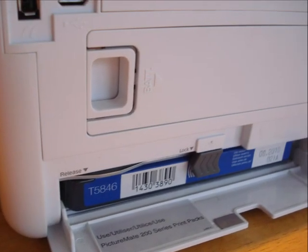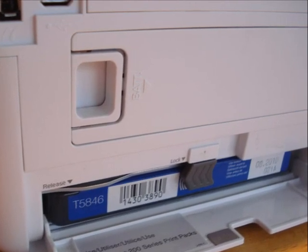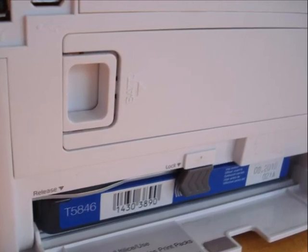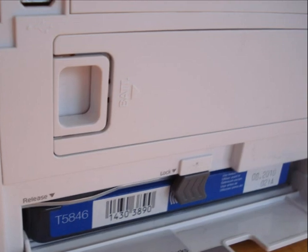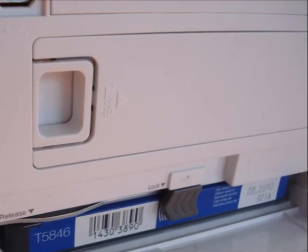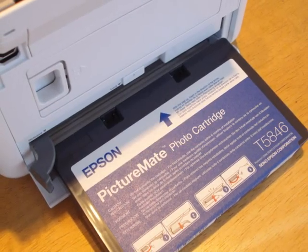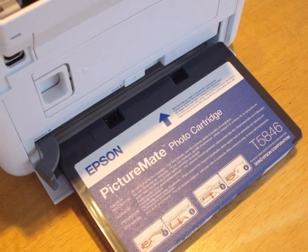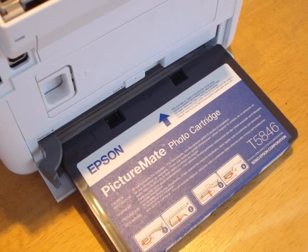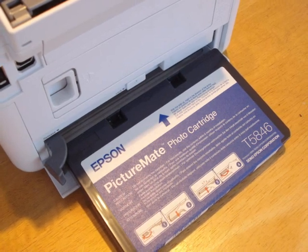In this shot I've taken a photograph to show you where the print cartridge goes at the back of the Picture Mate — it simply slides in and slides out. The cost of cartridges is around £16 for paper and ink for 50 photographs, or around £38 for 150.